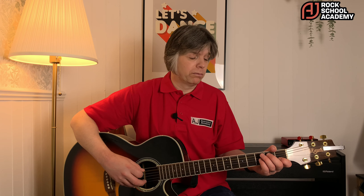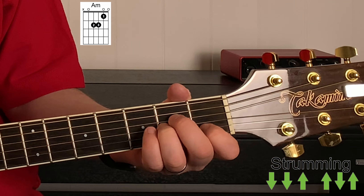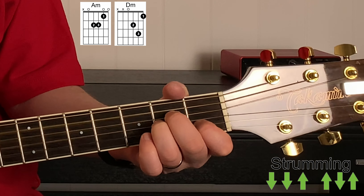In the original it's a bass note, but we're going to make an acoustic version here. For the verse, it's four chords: A minor, D minor, G, and C. You play that sequence twice through, and we're just going to do the down-down-up-up-down-up strumming pattern.